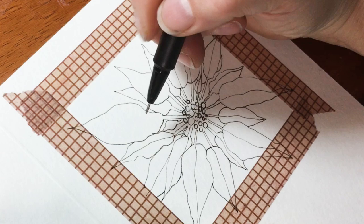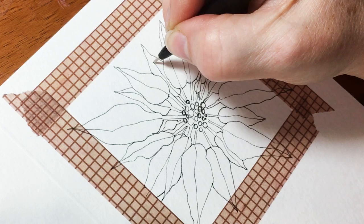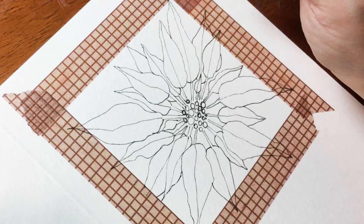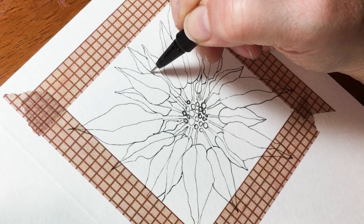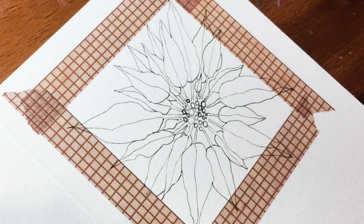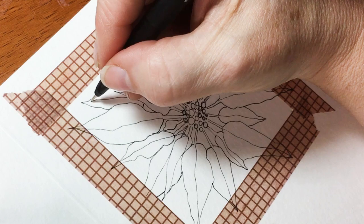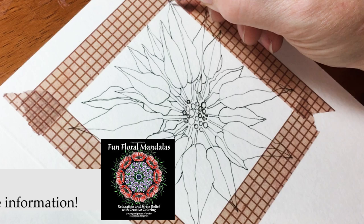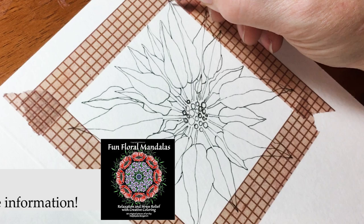I've been drawing poinsettias all over the place lately — they're making me so happy. Click below where I have all the information. If you click on my link and go to Skillshare, you can sign up for two months free full access. If you happen to buy my coloring book and want to know how to make pages like that, I also have a Skillshare class on how to make your own coloring pages. It also makes a great present.